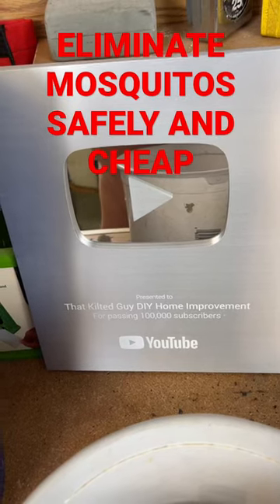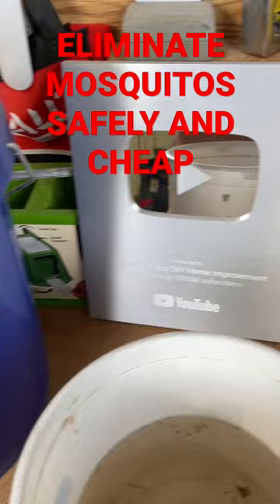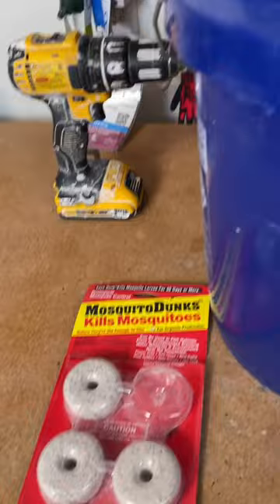Hey, in less than 60 seconds, I'm going to show you how to eliminate mosquitoes on your property. This is a safe way. It's cheap, it's very affordable, and it is biological. It's safe for where pets drink, etc.